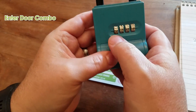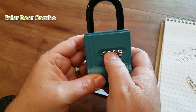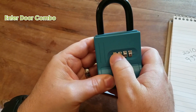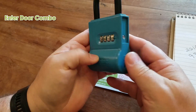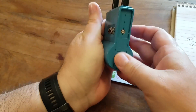Now to access the door, set the combo to two, six, one, zero and your door should freely slide open and close.